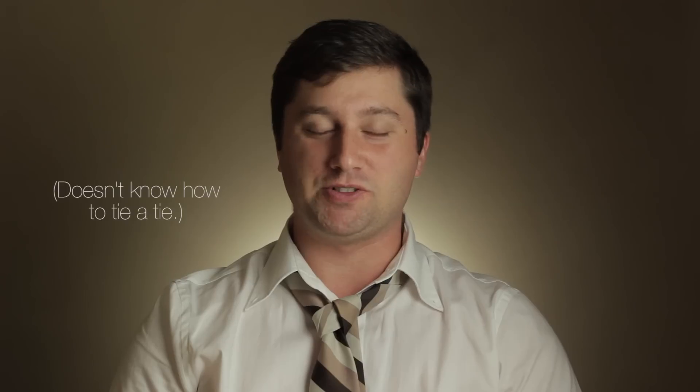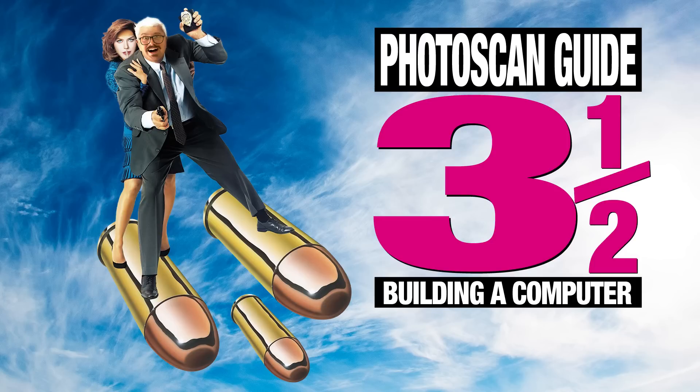Now that I've gone through the experience of building a PC, primarily for Photoscan, I've decided to share what I've learned with you to help you get the most out of your hardware, particularly if you're on a budget. And so I present to you Photoscan Guide Part 3.5: How to Build a PC for Photoscan.